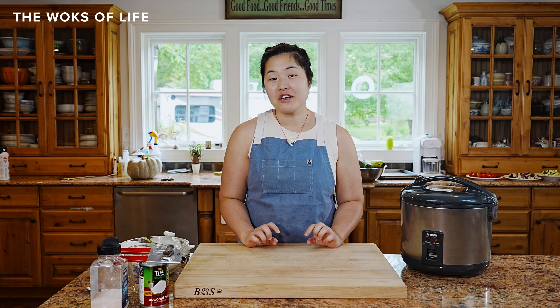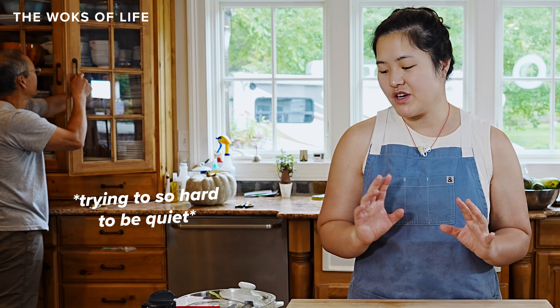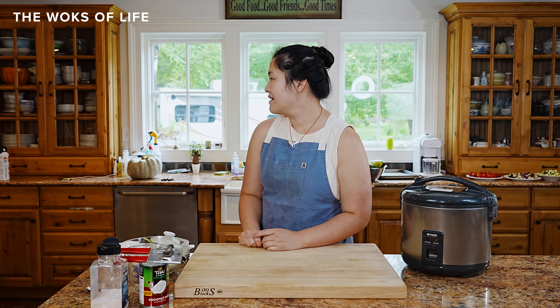Hey everyone, today we're going to be making coconut rice — a really delicious flavored jasmine rice you can enjoy with Southeast Asian dishes like Malaysian, Thai, Indonesian. If you've had coconut rice at a restaurant and you really — [child's voice]: Daddy, you're in the camera. Oh, I am? Yes.